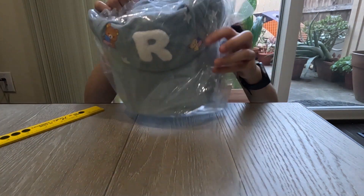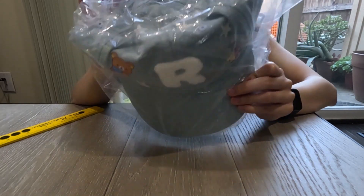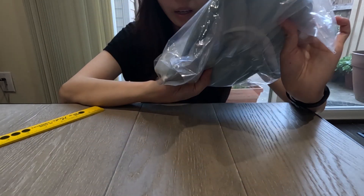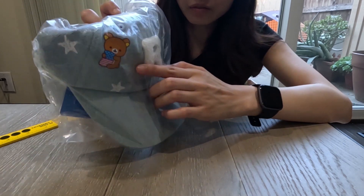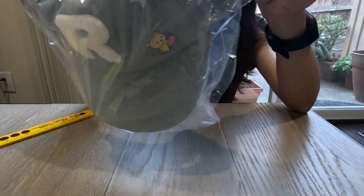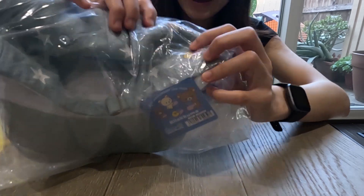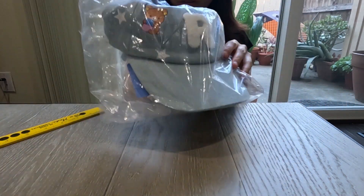Next we have the Rilakkuma hat — it's a denim hat and I believe it was $15 US dollars. There's an 'R' that stands for Rilakkuma, and they have Rilakkuma prints, Chairoikoguma, and also a key detail in the back. I'm not going to open this one yet.